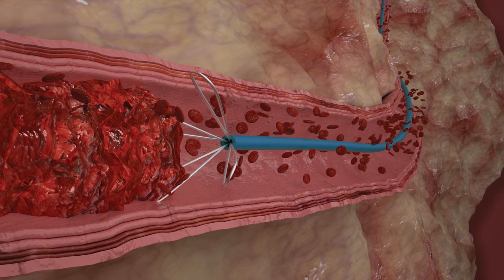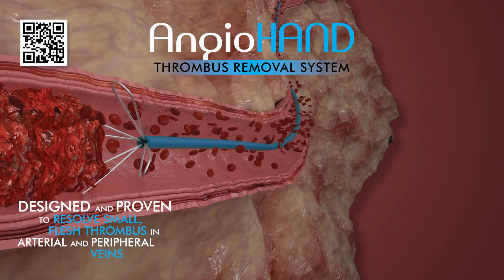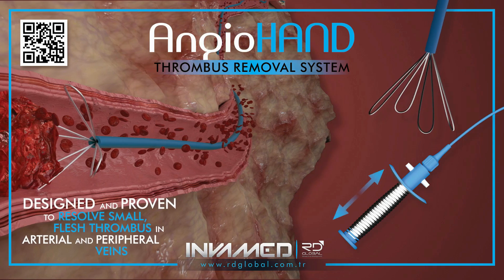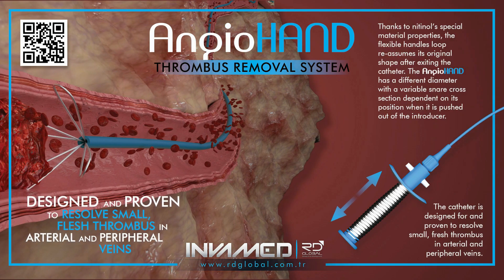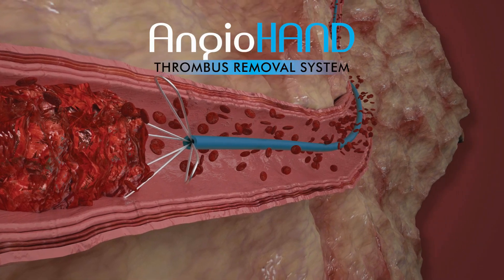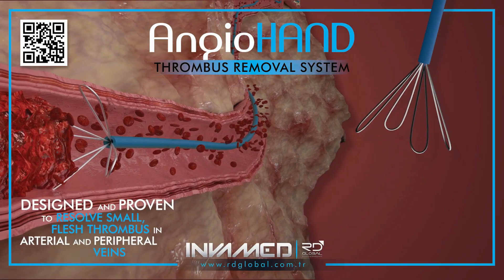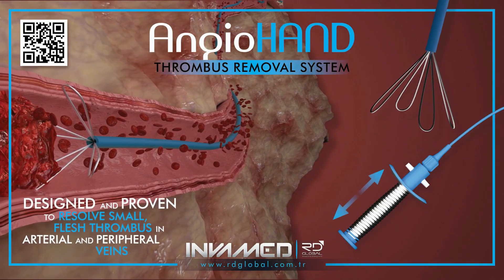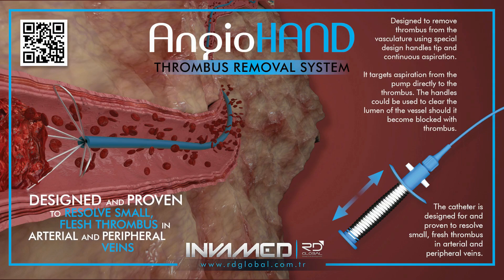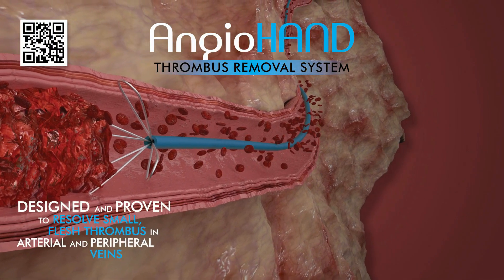The loop's variable diameter and snare cross-section adapt dynamically as it exits the introducer, allowing clinicians to manage thrombus of varying sizes in vessels of different calibers. During intervention, AngioHand is introduced through a standard vascular sheath and advanced to the occlusion site over a guide wire. Under fluoroscopic guidance, the snare loop is deployed distal to the thrombus, then withdrawn with gentle traction to ensnare the clot. The loop collapses into the catheter tip, securing the thrombus for complete retrieval.